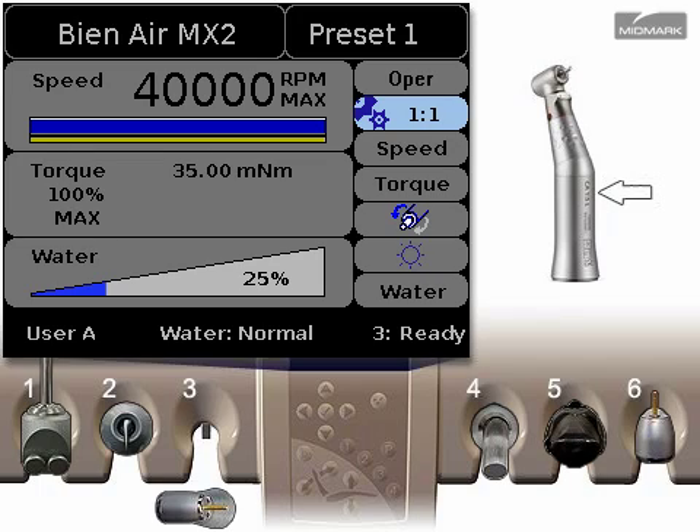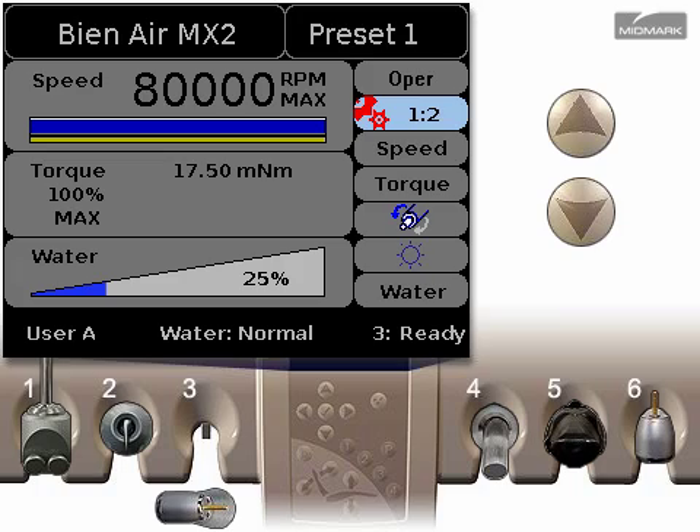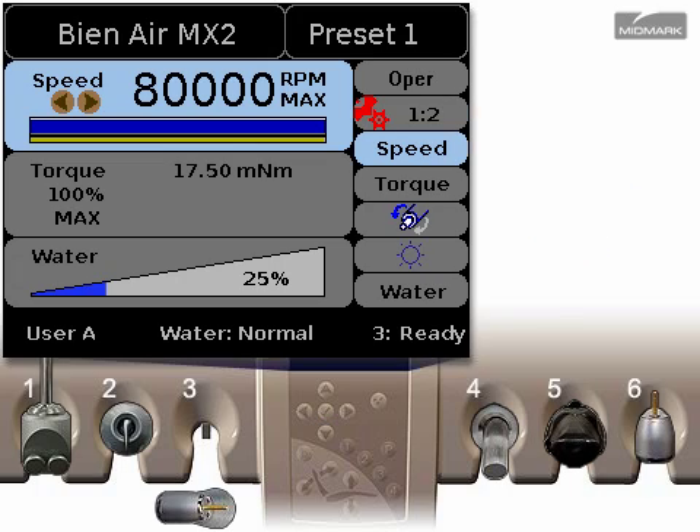Every B&Air contra angle has a gear ratio etched on its side. The setting displayed must match the contra angle in use. Use the left and right arrows to change to the correct setting. Press the down arrow to continue to the next control setting.